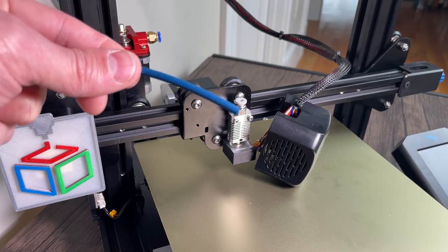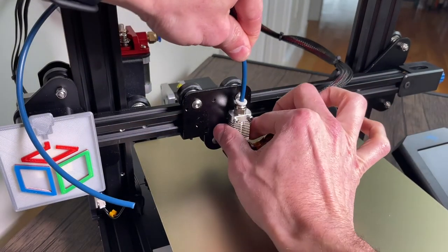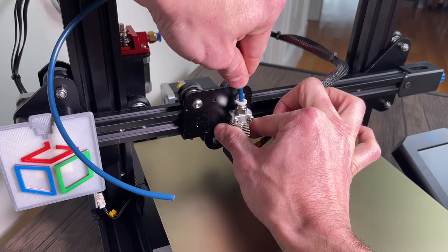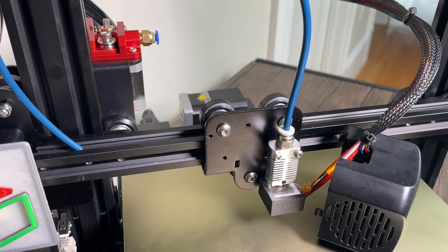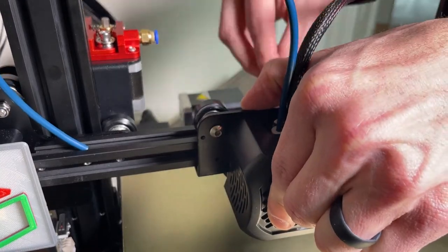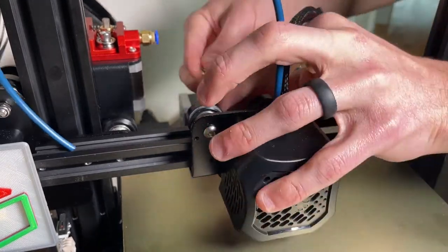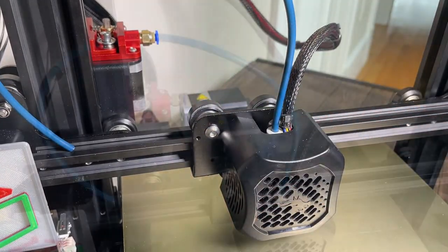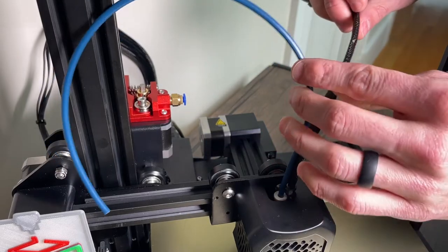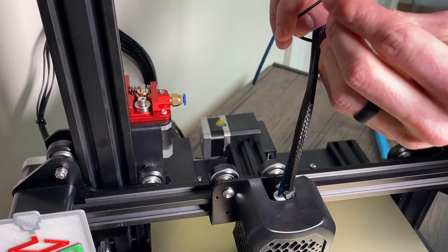Now we can essentially do the same steps but in reverse order. We're going to press the Bowden tube into position all the way down, and then we can go ahead and screw our cover plate back into position. I'm just going to snip one of the old zip ties, take that off, route the Bowden tube along with the rest of the wiring, and put a new zip tie on.